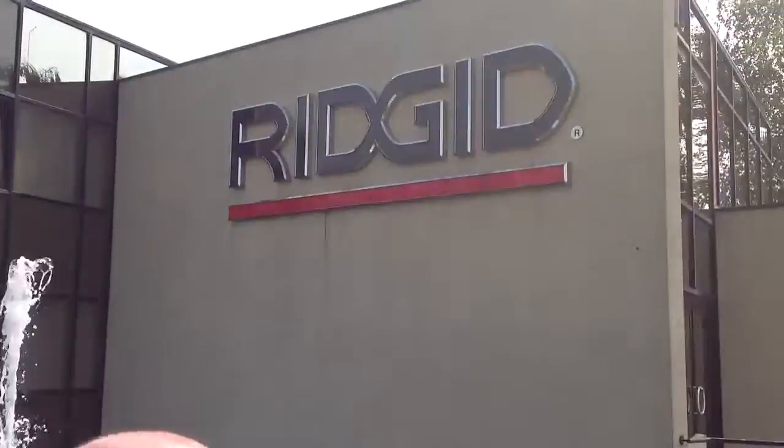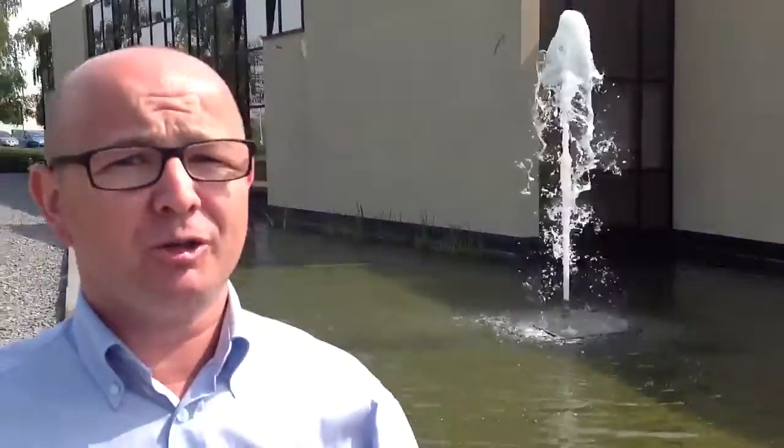It's Neil with Toolstop TV here at Ridgid Tools in Belgium. If you're a plumber or a heating engineer, you're going to want to watch the Toolstop videos over the coming weeks because we're going to show you all the new Ridgid Tools and all the new inspection equipment that they've got. It's going to be fantastic. Follow me.